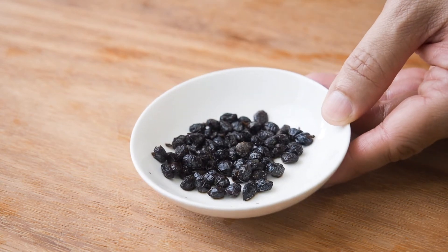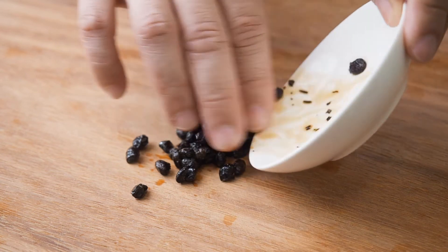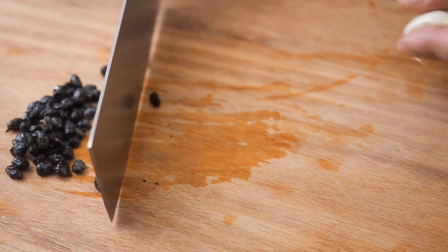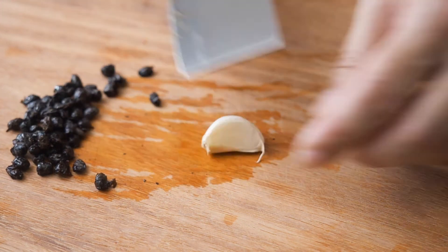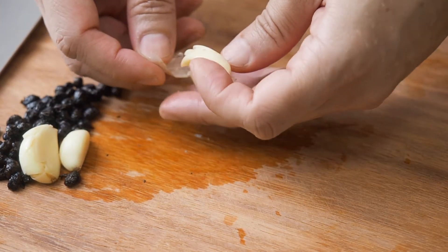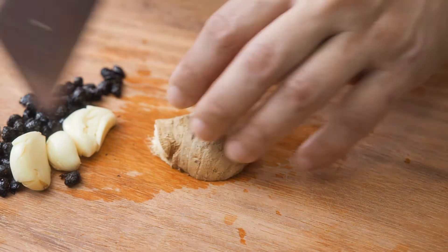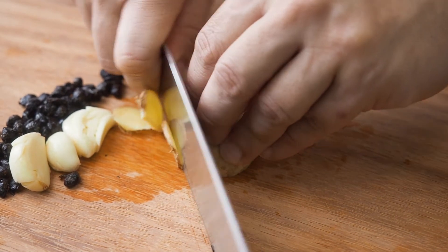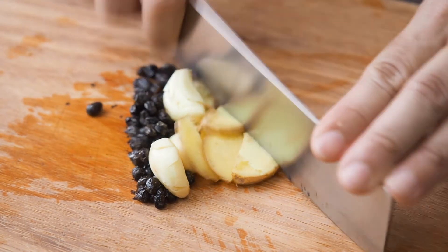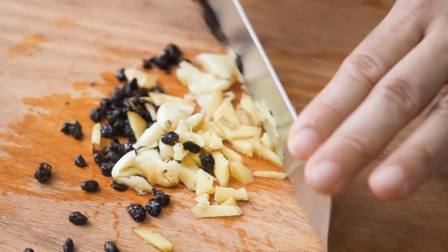I have here 1 tbsp of preserved black beans. I have rinsed them in some water to remove some of the saltiness. We will also need 4 cloves of garlic and an equal amount of ginger. Put them together and chop them finely.